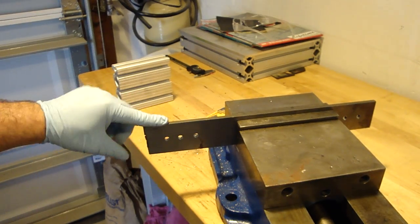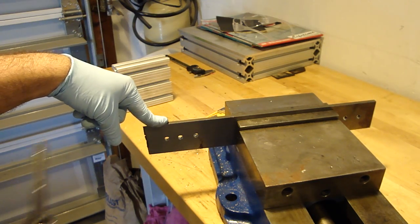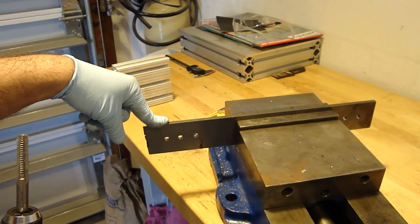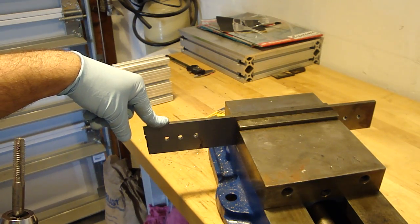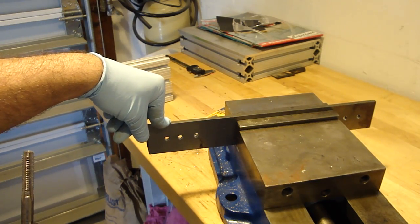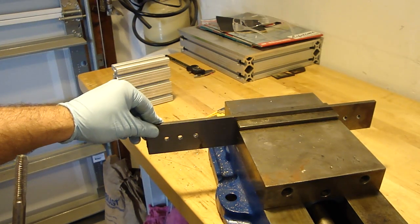The first thing we're going to be tapping is 1018 steel, ¼ inch. The recommended size for this tap is .2770 for the drill hole, which is a J bit. I don't have a J bit around, so I used a 17/64 bit, which is .2656. So it's slightly undersized for the recommendation.